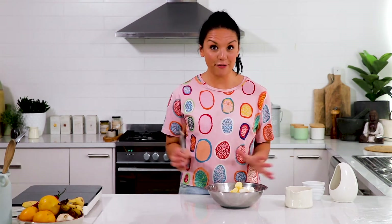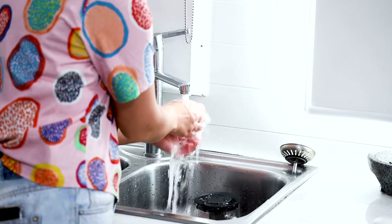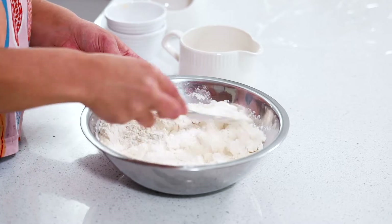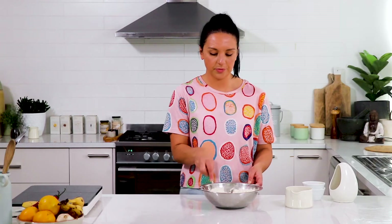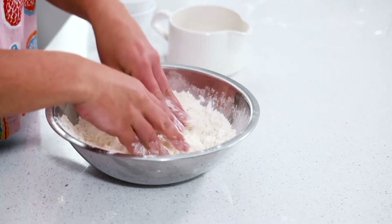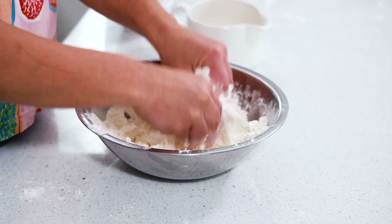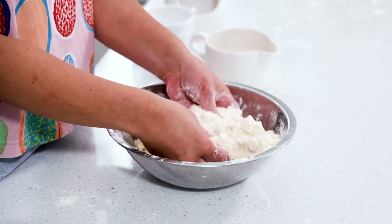In goes the butter and lard. Now the key to making pastry is keeping everything nice and chilled. So make sure that if you are going to make this recipe by hand, which is what I'm going to do, if your hands are warm, run them under some cold water. Using a butter knife, just cut the butter and lard into the flour until it's quite crumbly. Then just use your fingers to gently rub in the butter and the lard into the flour until it's nice and crumbly, almost like breadcrumbs.